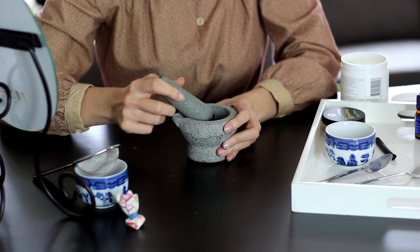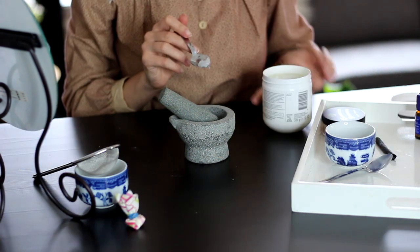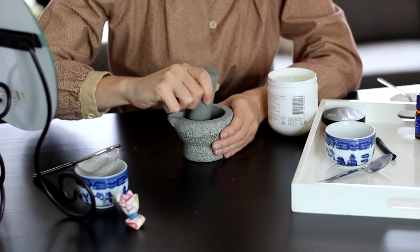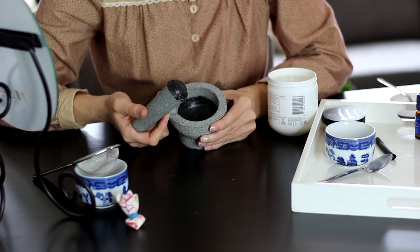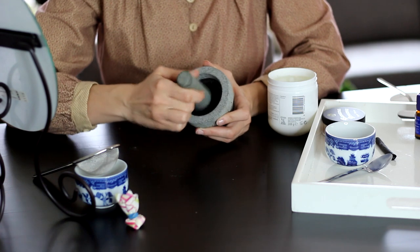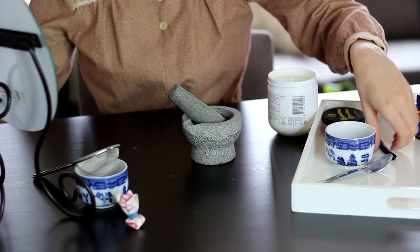There we go. And then it's time to add the Vaseline, so I'm just going to take a little scoop and add that to my charcoal. I think I may have used way too much Vaseline for the amount of charcoal — this is also making the most disgusting sound ever. So I might just add a little bit more charcoal.